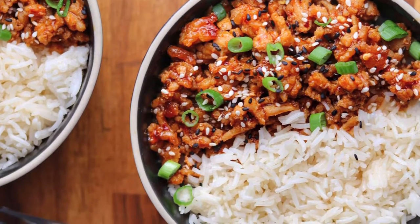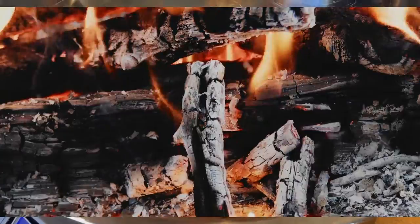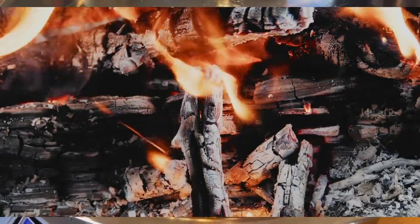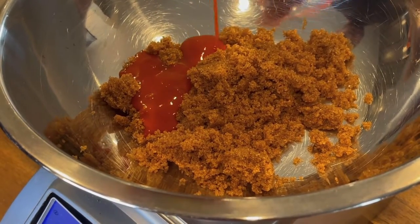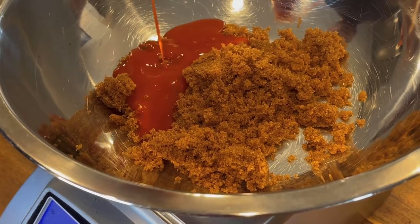With nearly 600 five-star reviews, this firecracker ground chicken is definitely one of my most popular recipes of all time. I'm going to show you how to make it today. We're going to start out with Swerve Brown Sugar, which is a non-glycemic, sugar-free brown sugar substitute. You can use regular dark brown sugar — you'll just add about 12 grams of carbs and 50 calories per serving.